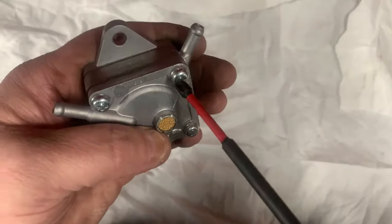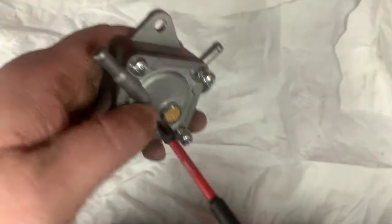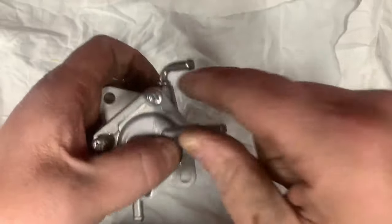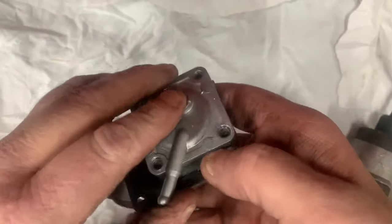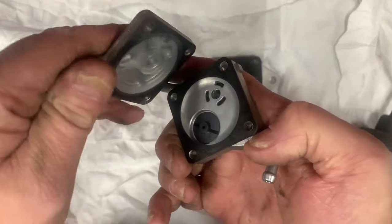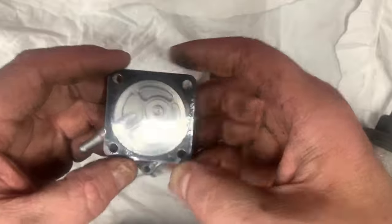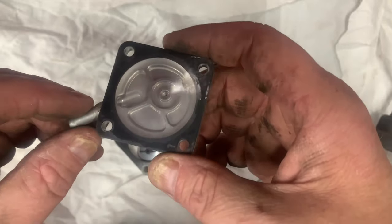The way this thing works — let's go ahead and get it broke apart here. You'll have your diaphragm, with your pulse hose acting on the back side of this diaphragm. This diaphragm is going to pulse up and down with the pulse signals from your engine.